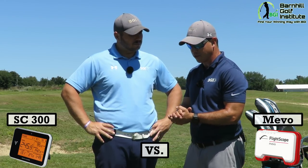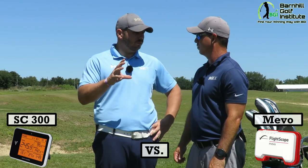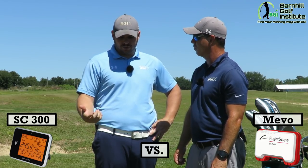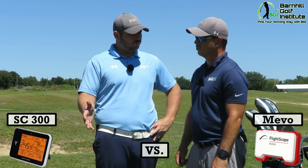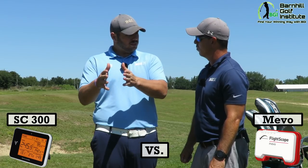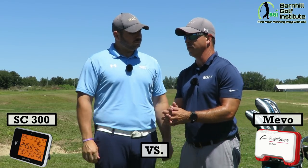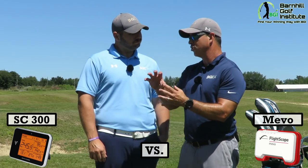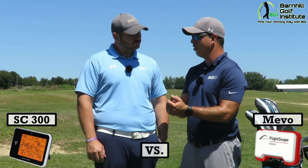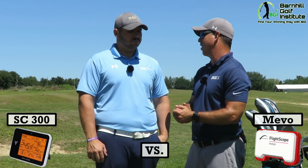Now let's talk about what I like about the FlightScope Mevo. The app is very user-friendly — really well done and easy to use. It connects really quickly with the FlightScope. The Swing Caddy app is their first version, whereas the Mevo has been around for just over a year, so it'll be interesting to see if Swing Caddy can catch up. The FlightScope also records your swing — and as a teacher, I can use lines and circles on it, and the data shows right in the corner. I can send it via email, text, or post it on Facebook.